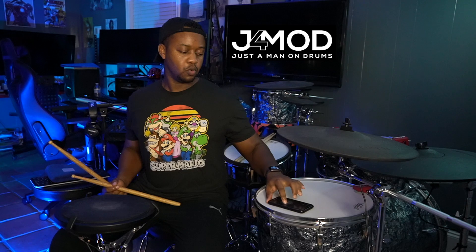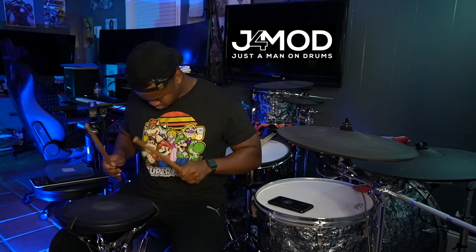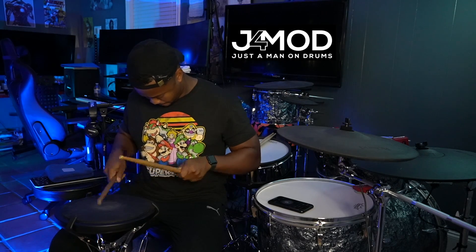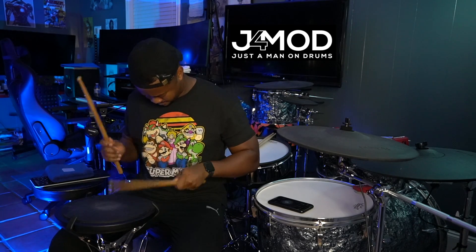I'm going to speed it up to 130. Alright guys, so that's essentially it — the Paradiddle Diddle.